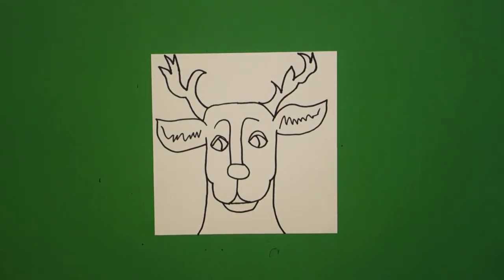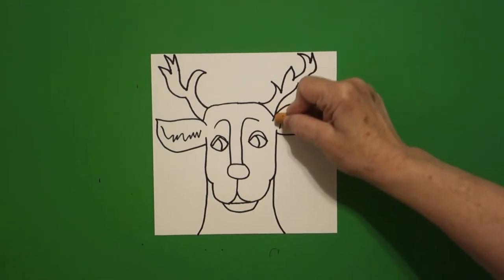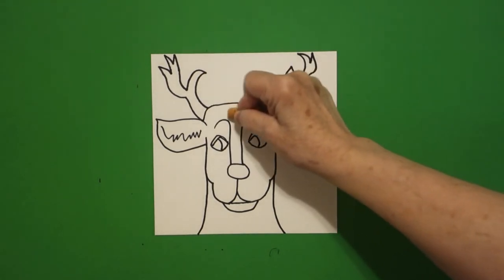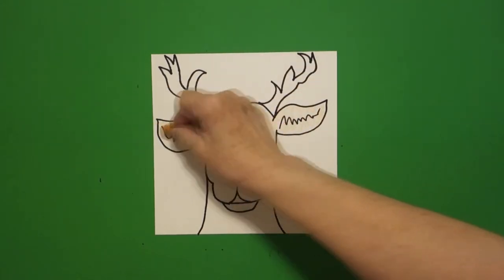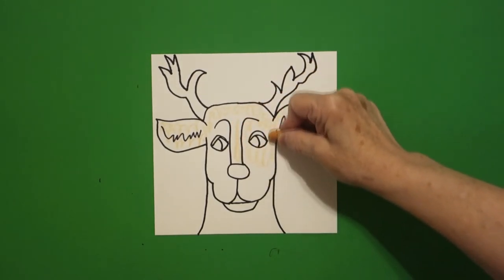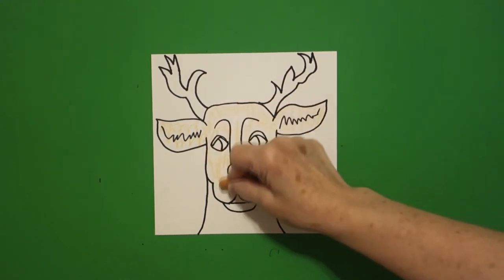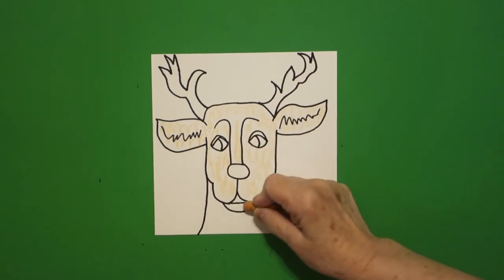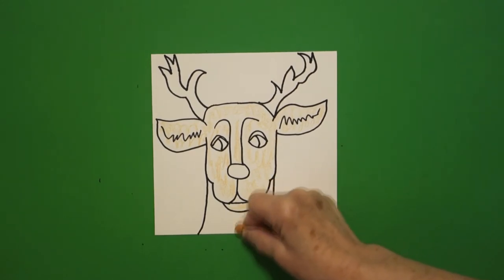Alright, let's see how we're going to color this in. The first thing I'm going to do is put a base color of apricot or peach or beige all the way on my deer. I looked up deer and there are so many different kinds with so many different kinds of markings. So if you want to do a specific type of deer, it really does come down to their markings — this is just a generic kind of deer. We're going to do a couple of layers of color.